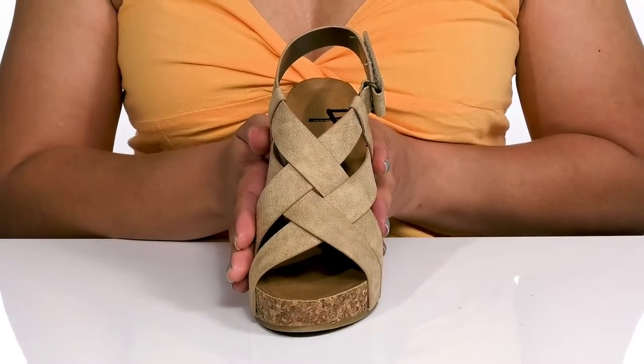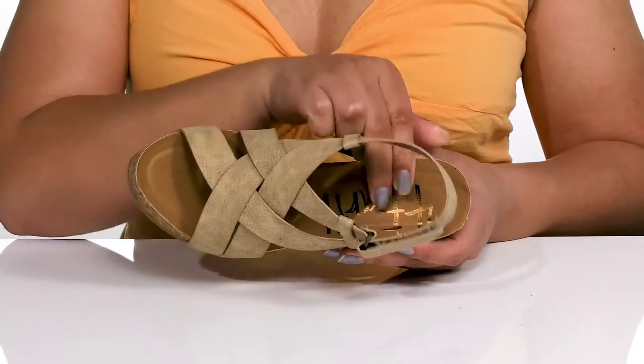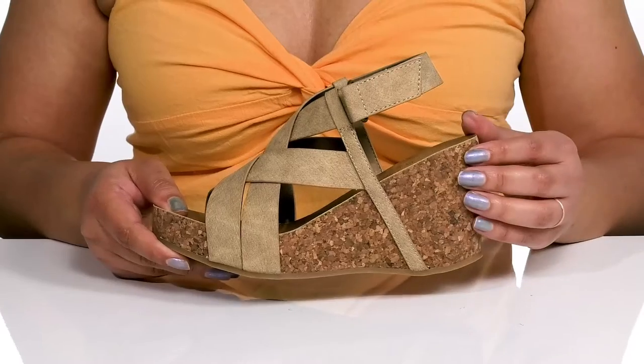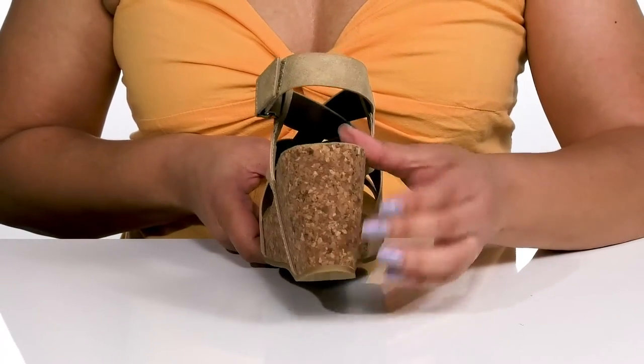Giving you a fashionable look you're sure to love. Inside there is a synthetic lining with a lightly cushioned footbed that is contoured to keep you comfortable all day. They're surprisingly lightweight, and the cork-wrapped midsole adds contrast for added flair.